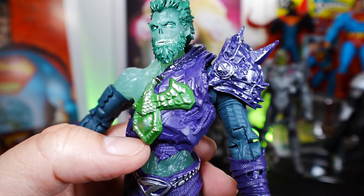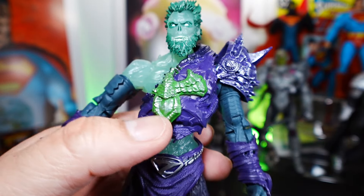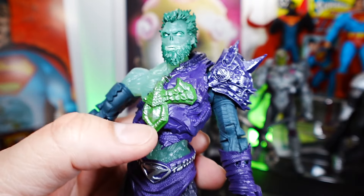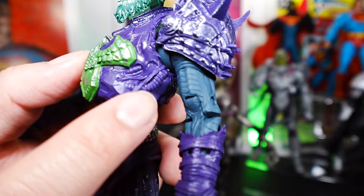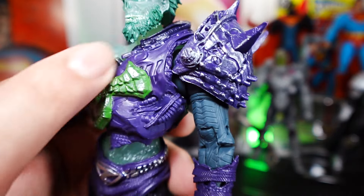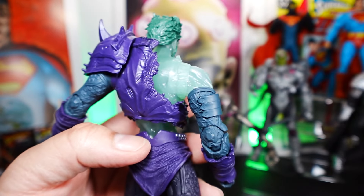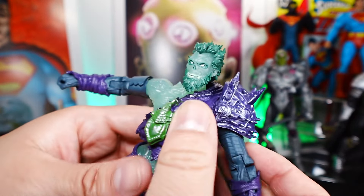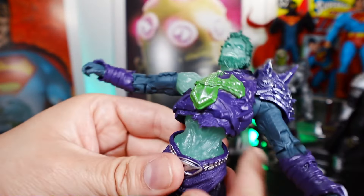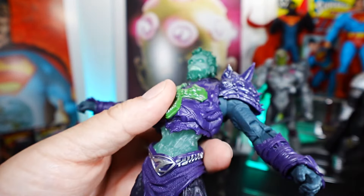You have the centerpiece right here — some kind of symbol — and I haven't read the book, so I don't know the context. You can see how the armor is kind of ripped up around his chest. The obliques and the back are detailed as well. Overall, looking at the abdomen — very thin — and again glow in the dark. This is a great looking General Zod figure.